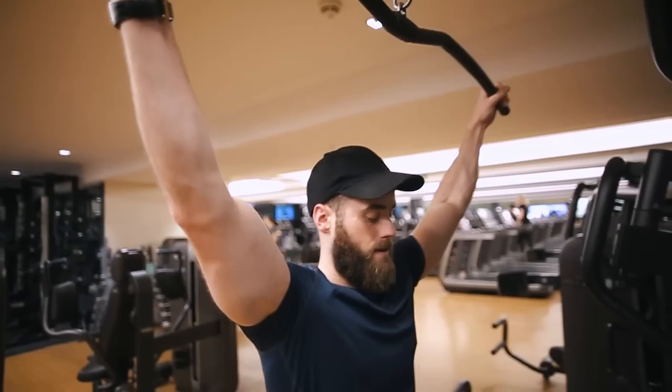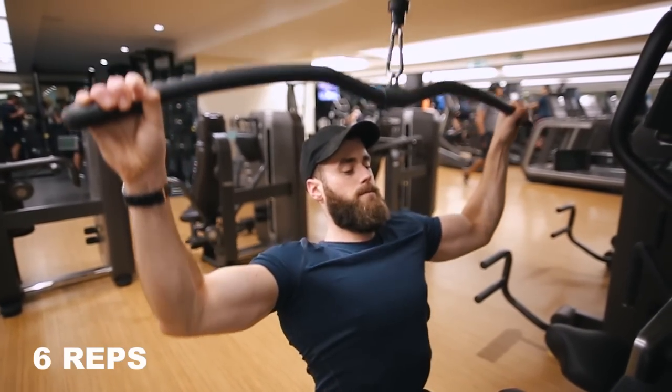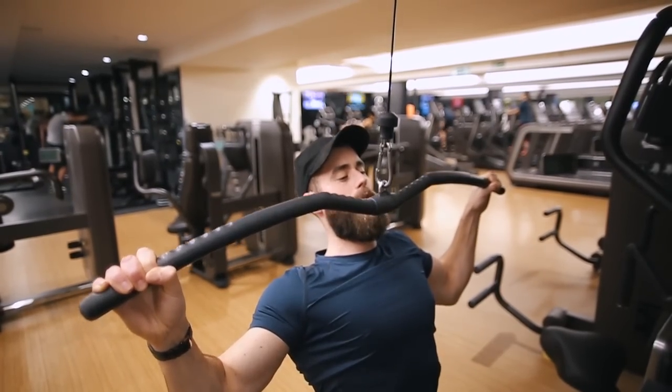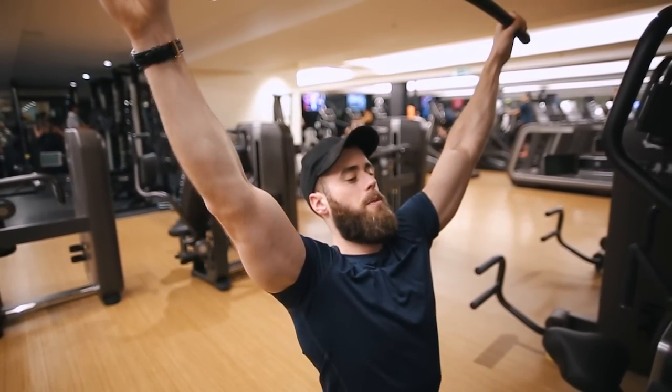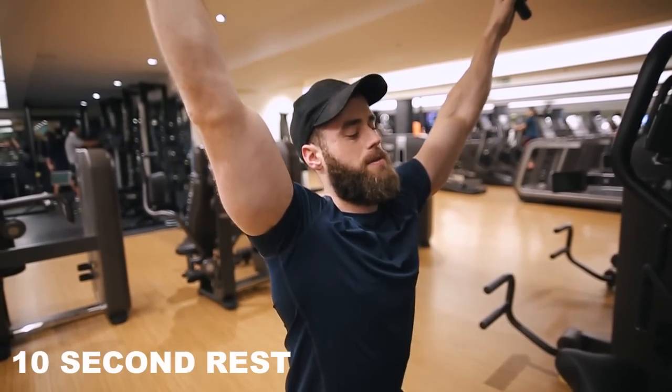The first exercise we're going to be doing is six reps of lat pulldown. A lot of you will be familiar with this exercise already — it's the one where you sit down and pull it down. We're going to be doing six reps, nice and controlled. Really pinch those lats, bring your elbows down to your side. Extend at the top of the rep and pinch at the bottom. That's your six reps done.